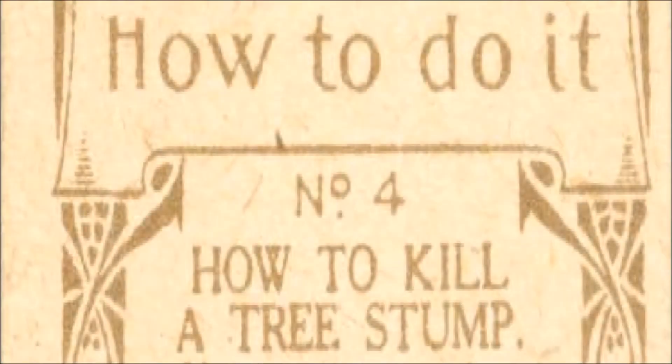How to Do It, Number 4. Read by Frank Blissett.